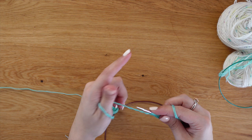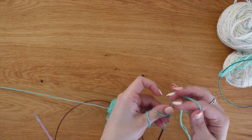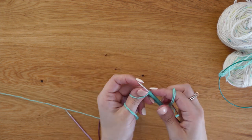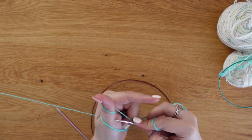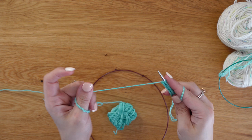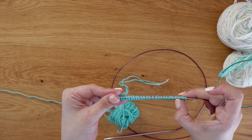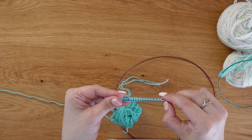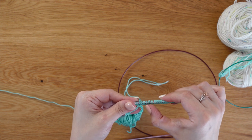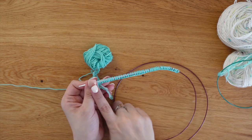I was taught this way, but I know there are other methods for the long tail cast on. Let me know in the comments what your preferred cast on for socks is, and if you do the long tail cast on, do you do it the same way? Once you've cast on your required number of stitches, you're going to slide them onto the cable part of your needles for magic loop.